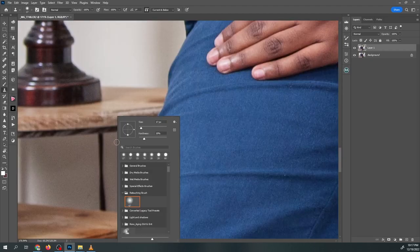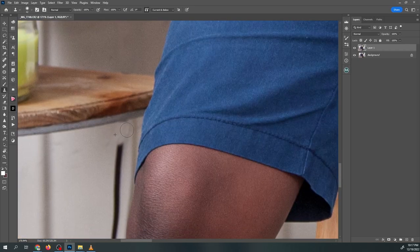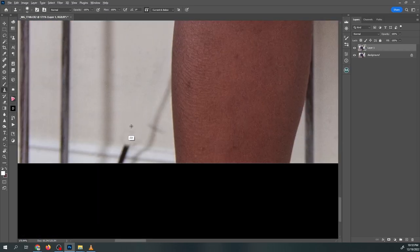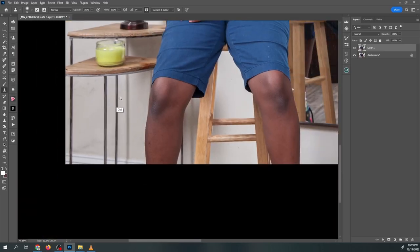To use the clone stamp tool, first select the part of the image you want to clone by setting the source point. Then adjust the size and shape of the clone stamp brush to match the area you want to clone. Finally, carefully paint over the area you want to remove to copy the source pixels and hide the unwanted elements. With practice, you can seamlessly remove distractions and blemishes, creating cleaner and more polished photos.